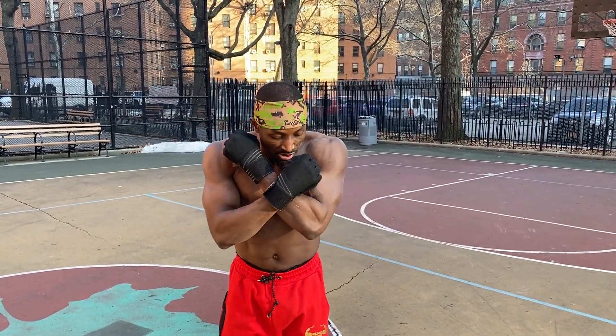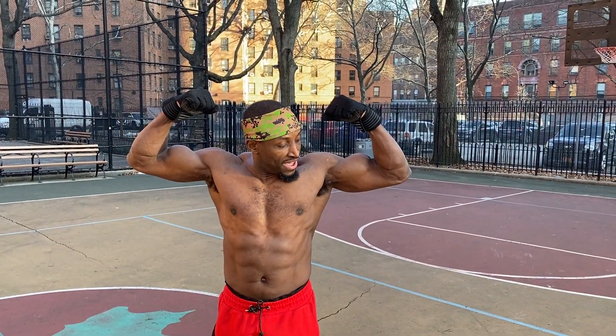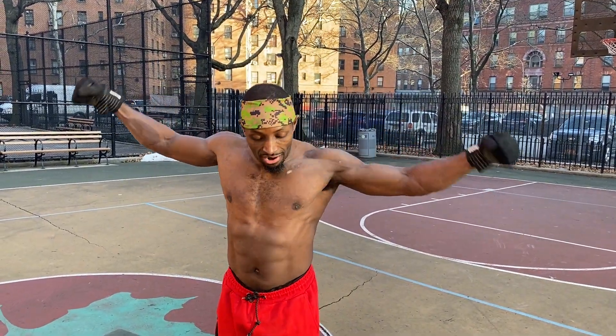What happened to the 'suns out, guns out'? You don't do that anymore? I'm bringing it out for y'all — whenever the sun's out, gotta bring the guns out.